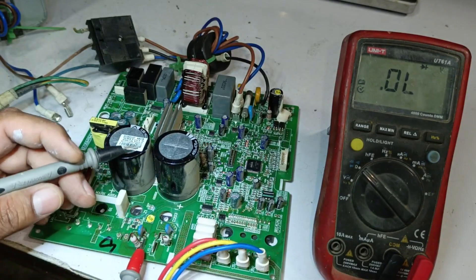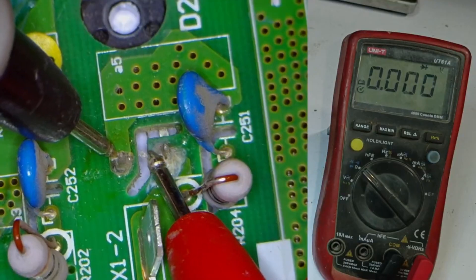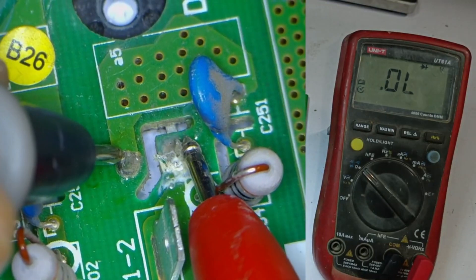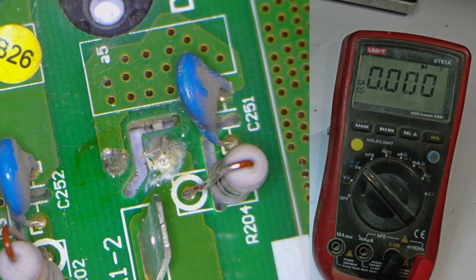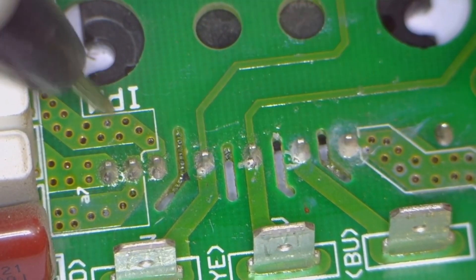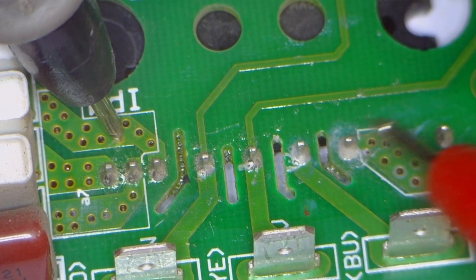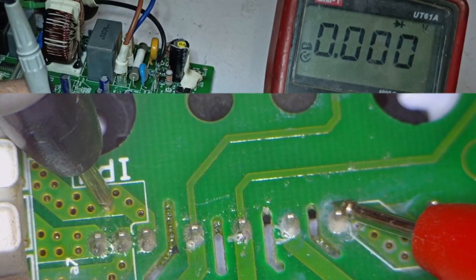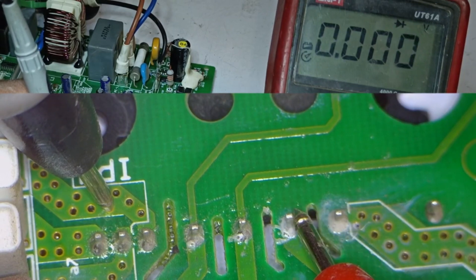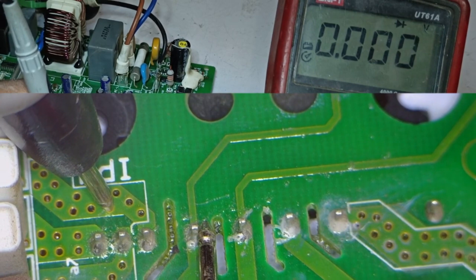However, it's not confirmed yet, because there's also a diode connected here. We check the diode, and it is also showing 0. To confirm, we reverse the polarity of the probes. When we do that, it still shows 0 on both sides, meaning it is completely 0. Next, we test the IPM, Intelligent Power Module. We place the negative probe on the negative terminal and the positive probe on the positive terminal. The multimeter is also showing 0 here on all points. This indicates that there is a short circuit in the IPM.